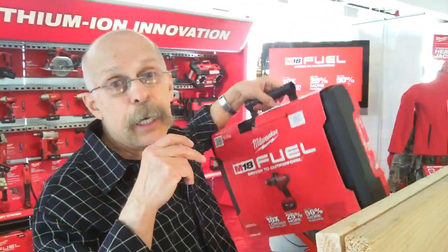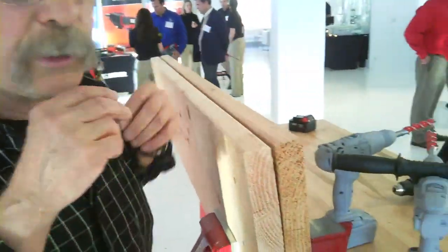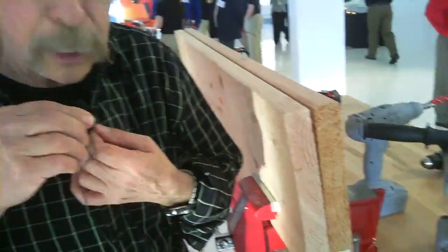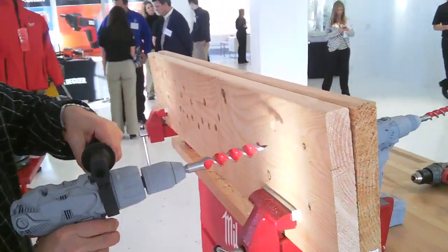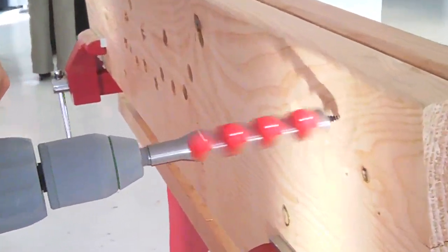Rather than just tell you about it, I'm going to do a little demo. I'm going to take a competitor's drill — painted gray so you don't see the name — and we're going to drill into this wood.